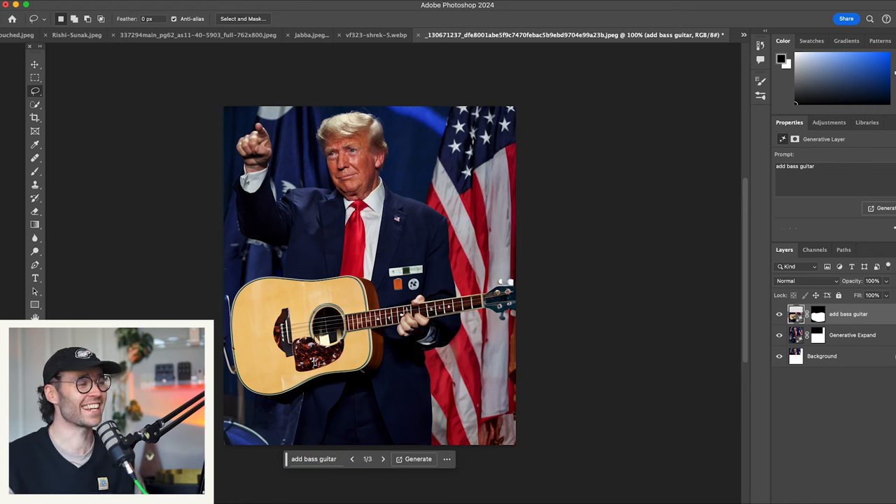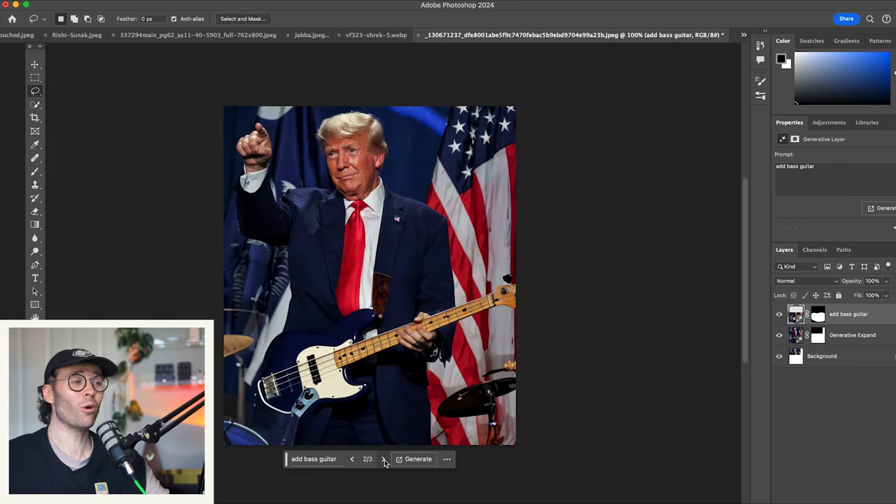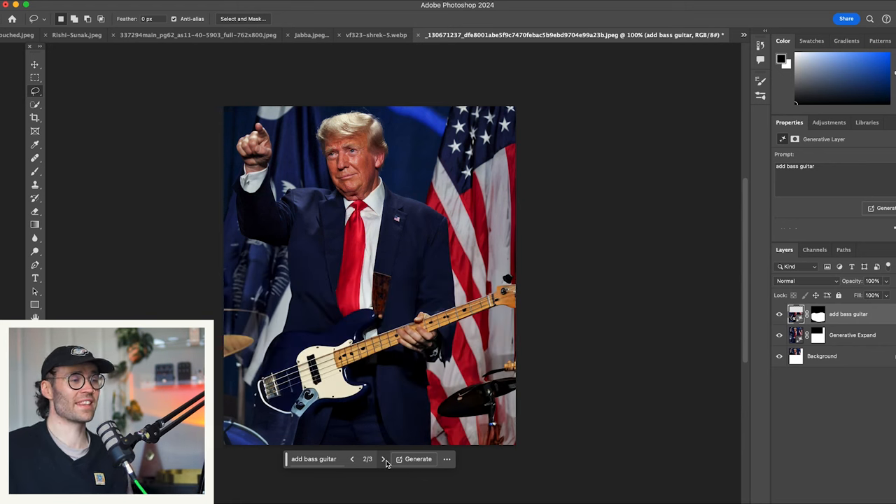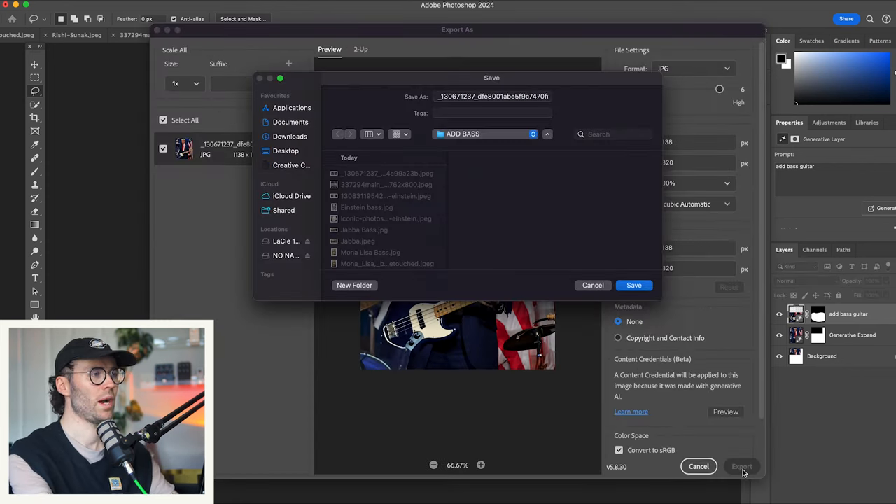I said he's going to have an acoustic — he's got a cheeky little jazz bass now. Again with the acoustics. There we go — he's got a drummer behind him as well. He's on stage in front of the American people. This one's for you — I've got my new bass here. It isn't made in China, made in the USA. This Fender jazz bass is made right here in the USA, it's not made in China.